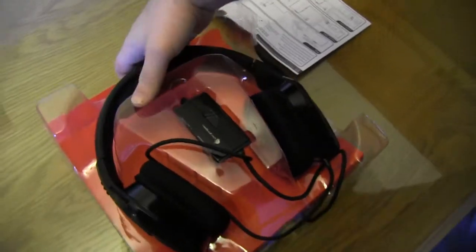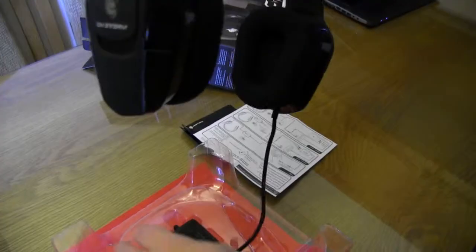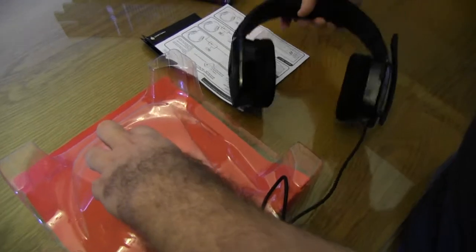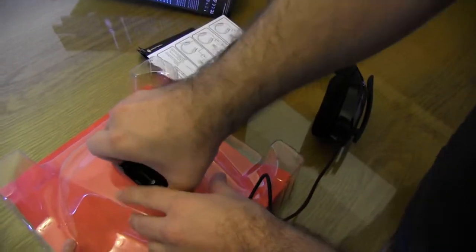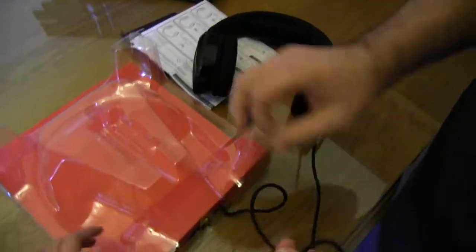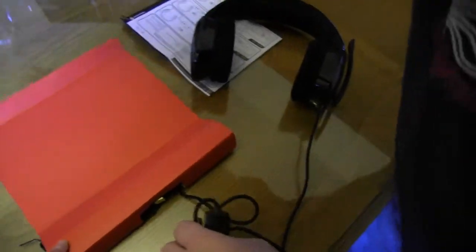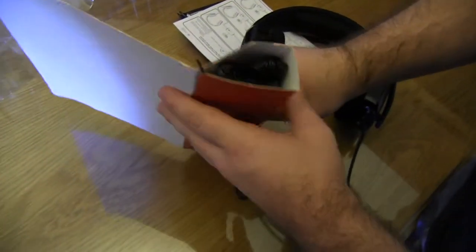Let's get into the actual thing. It's packaged quite nicely and quite snugly. It's quite big actually, but doesn't feel heavy at all. Lots and lots of wires — 3 meters of wires.